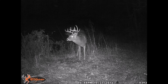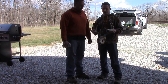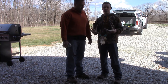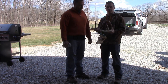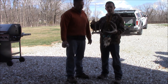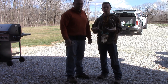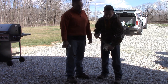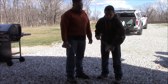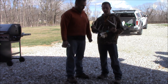We've done the traditional European mounts where you boil it and then do the bleach, but that just takes a lot of time and is really kind of a pain. So with this one, we buried it in the ground for about three months, covered it so the horns wouldn't get bleached, then uncovered it after three months. We probably should have been a little more careful because this nose piece kind of broke off, but it worked well enough.